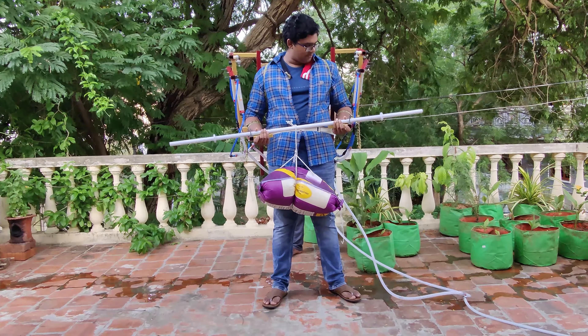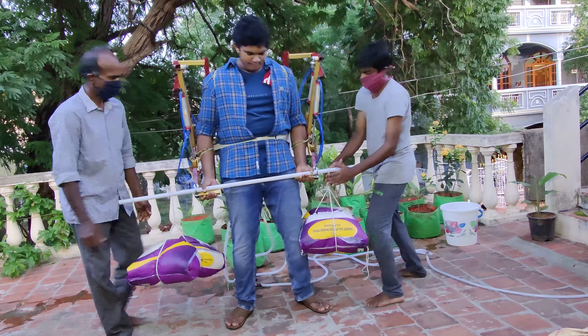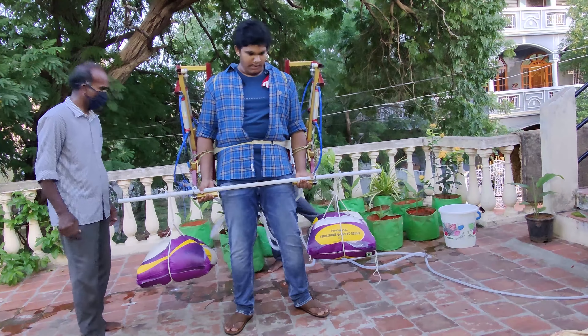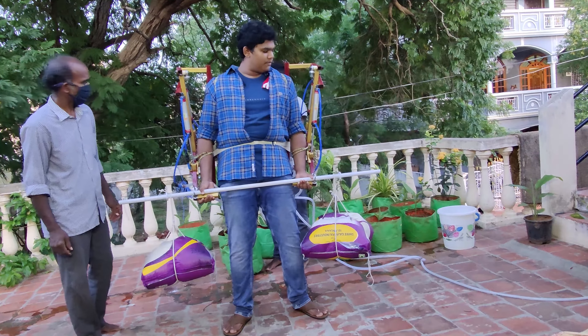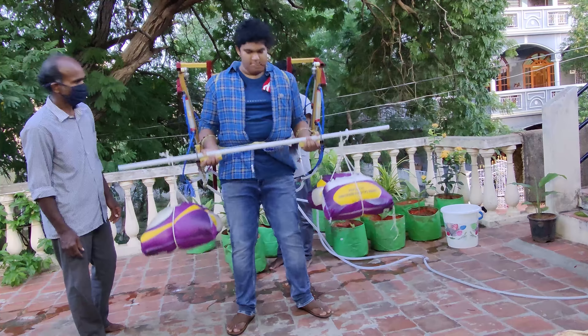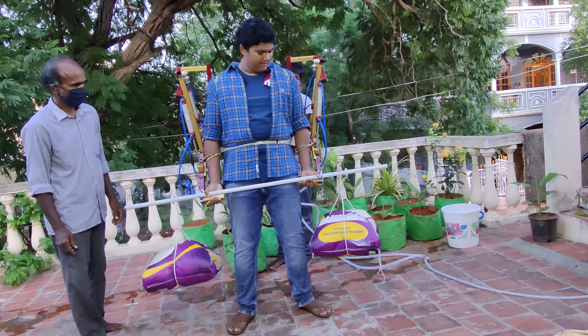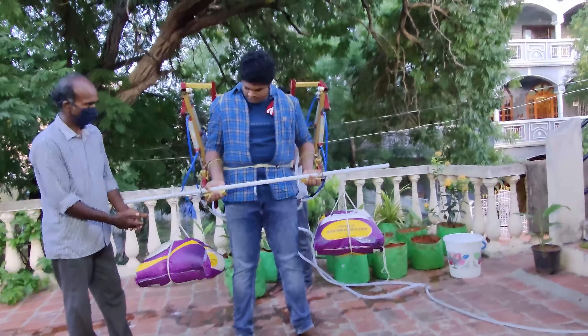Now let's go on to the final test. For the final test, I will be lifting 60kg with one weightlifting bar and two 25kg rice bags. As you can see, I can lift it multiple times over.